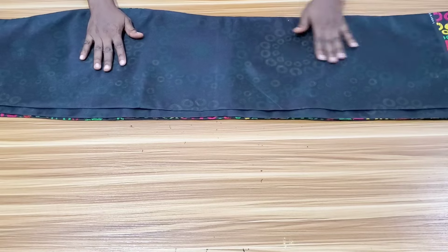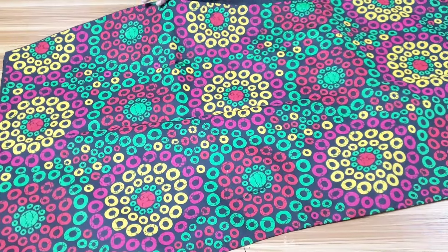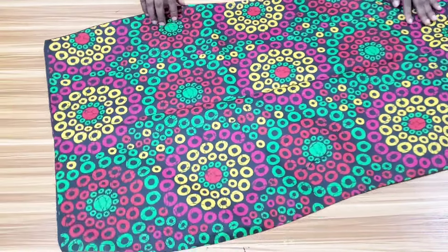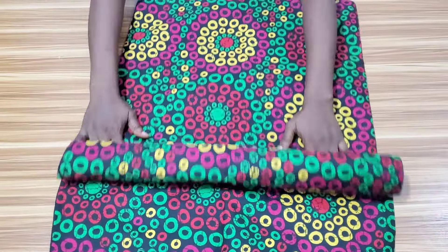I'm done stitching the lining to the fabric. This is the front piece after stitching — I turned it right out and ironed it. I also did the same to the back pieces. You can see this is what it looks like.